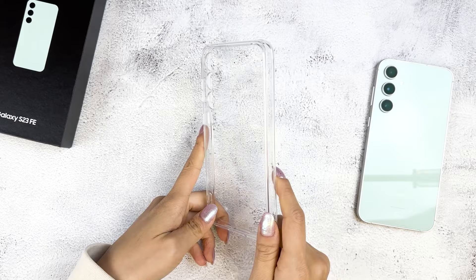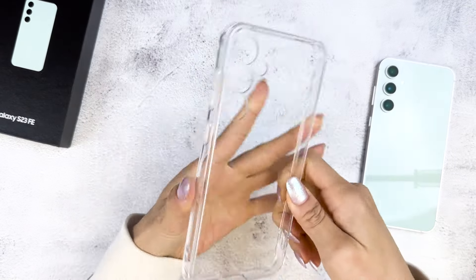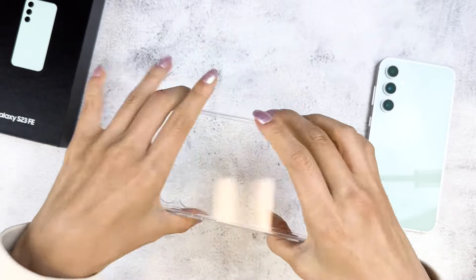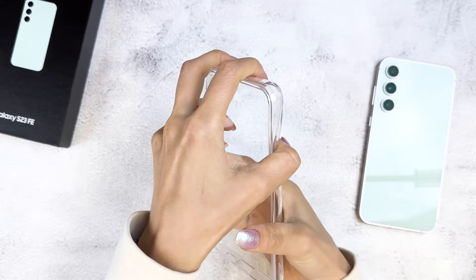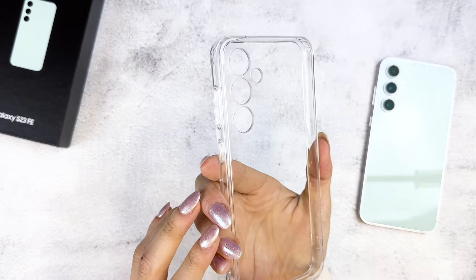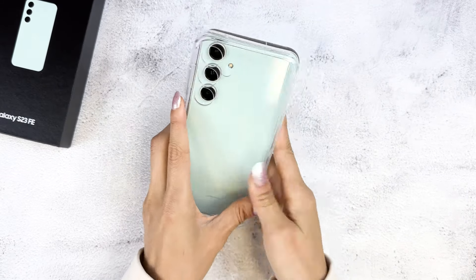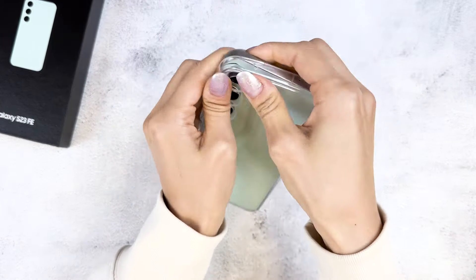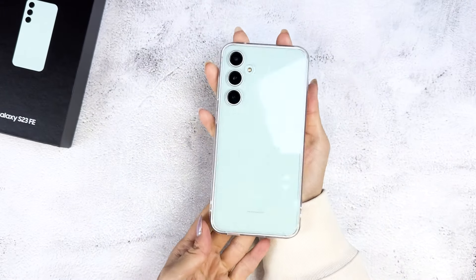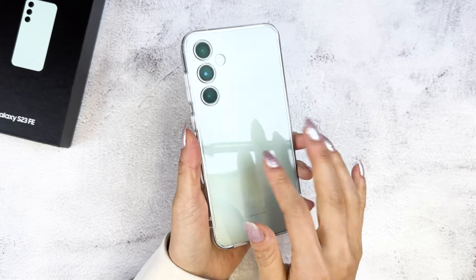This is the Rinke Fusion. It's a clear hybrid case that has flexible TPU sides and a hard polycarbonate back. It's perfect to show off the S23 FE's pretty mint color. The case is easy to just snap on and doesn't require any additional steps to install. Here's how it looks — the super glossy back looks super clean.